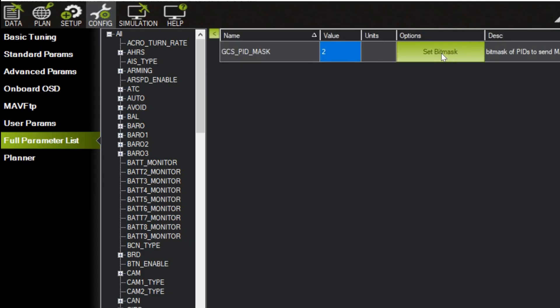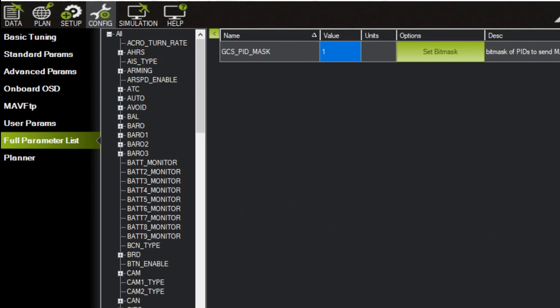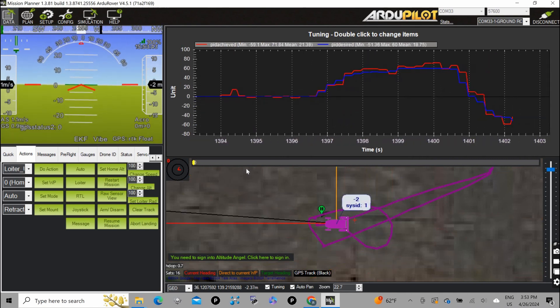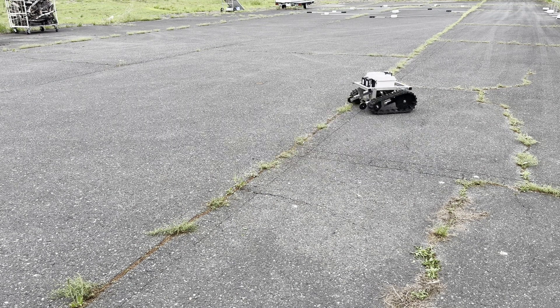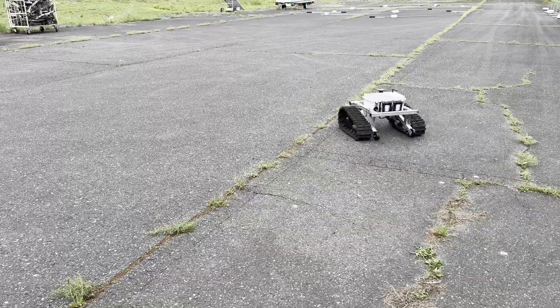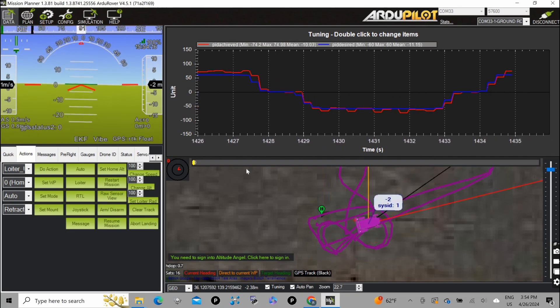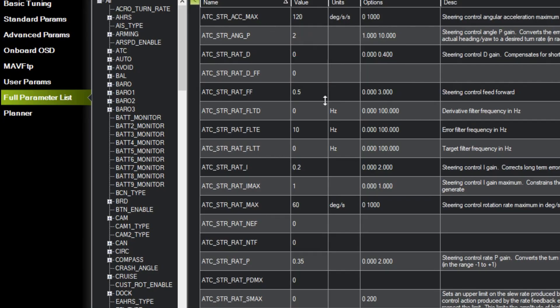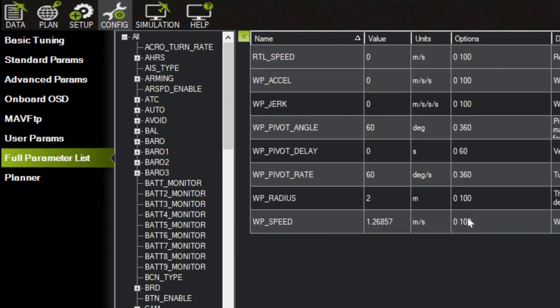Next, we need to tune steering PID gain, so set GCS PID mask as 1 for steering. We need to drive around in acro mode and do some turning, then observe the graph so that PID achieved follows PID desired. After tuning up for a while, the steering PID is working well. Finally, the steering parameters ATC_STR_LAT P, I, D and FF are set, ATC_STR_RAT_MAX is set to 60 degrees per second, same as acro turn rate and waypoint pivot.